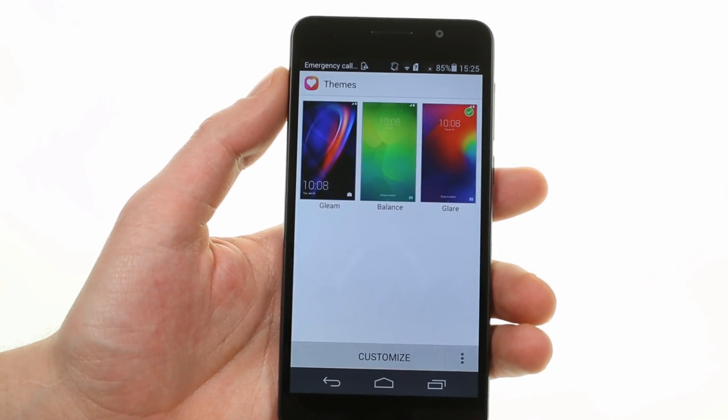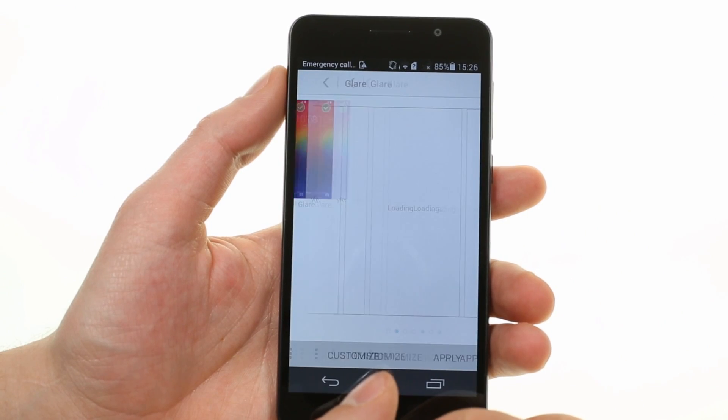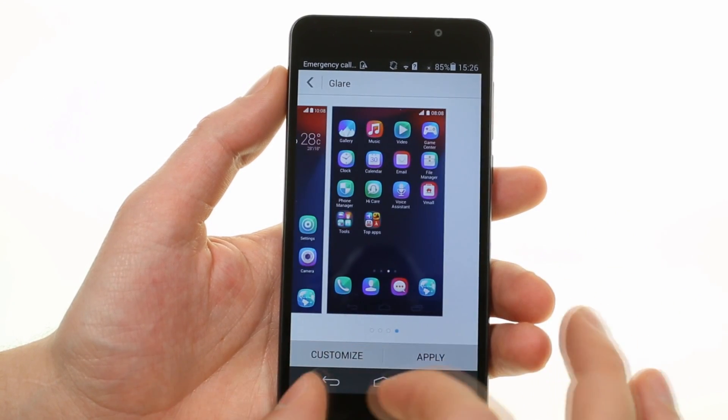There are three themes on board the Honor 6, and you can mix and match the looks from each of them through the customize options.